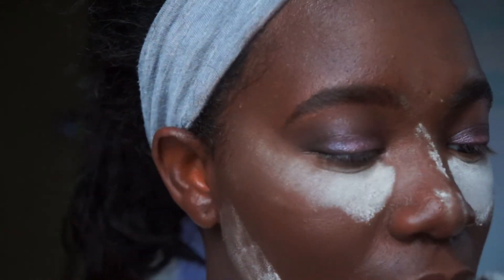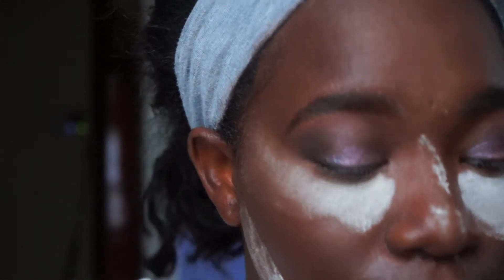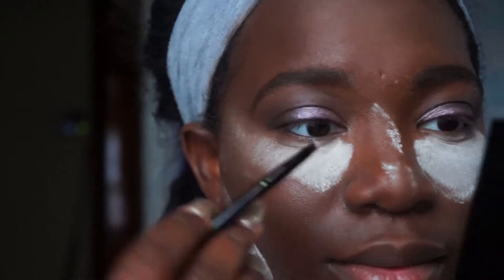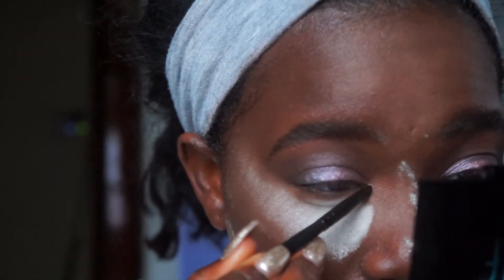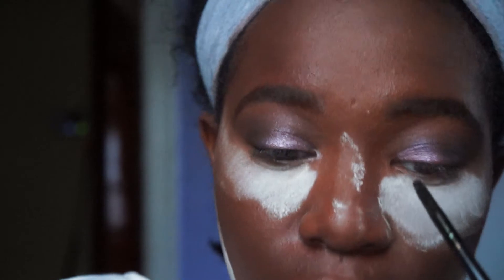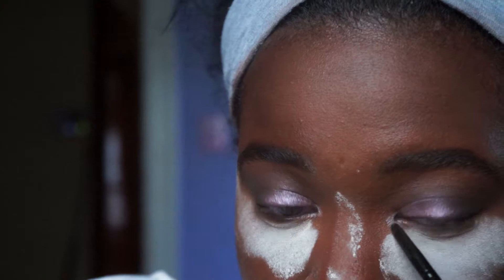I'm going to be taking the Pacific Eye Tidal Palette and taking the first color to apply on my inner corner. This doesn't come with a mirror so I need one. Wow — that is an inner corner pop. I like that a lot.